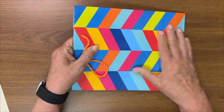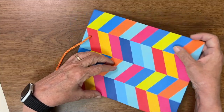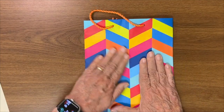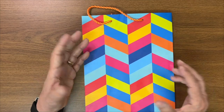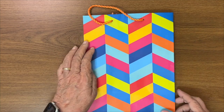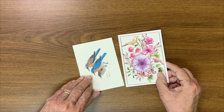Another idea for book covers is wrapping paper or gift bags. This one is really nice — very slick and sturdy. Cutting apart a gift bag would make a great cover. Regular gift wrapping paper can buckle and be so thin it's hard to glue without tearing, but if you have a slightly thicker wrapping paper it's definitely something to consider.